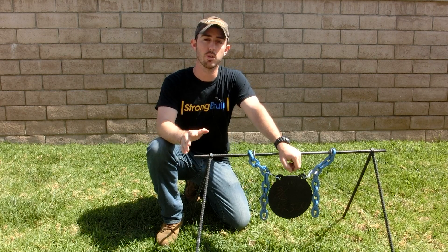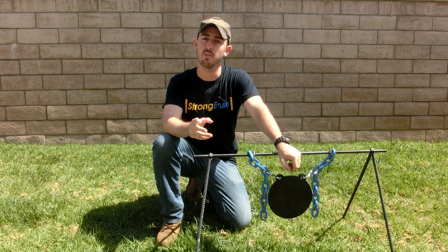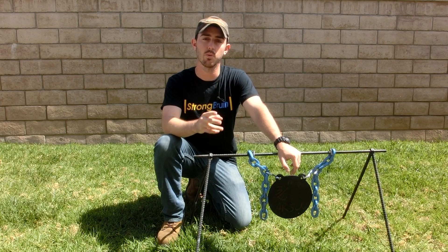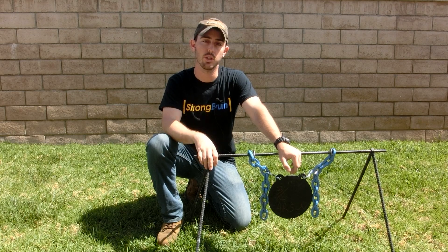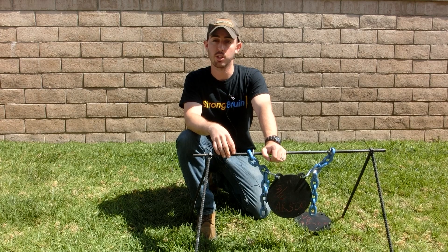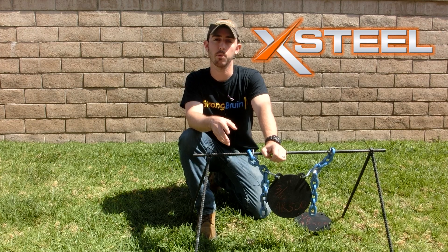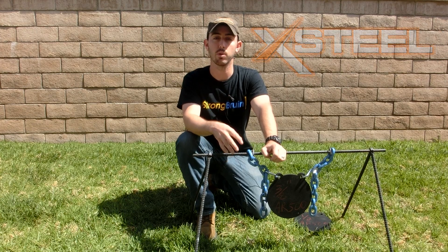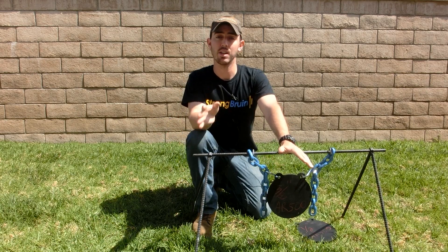Hey guys, welcome back. In today's video we're going to be torture testing some military armor, explain how it functions, and then explain the differences between military armor and the standard AR-500 steel that we use as shooting targets. The targets today were donated by xsteeltargets.com, who asked us to torture test the armor plate to show the difference between military armor and standard AR-500 steel targets.